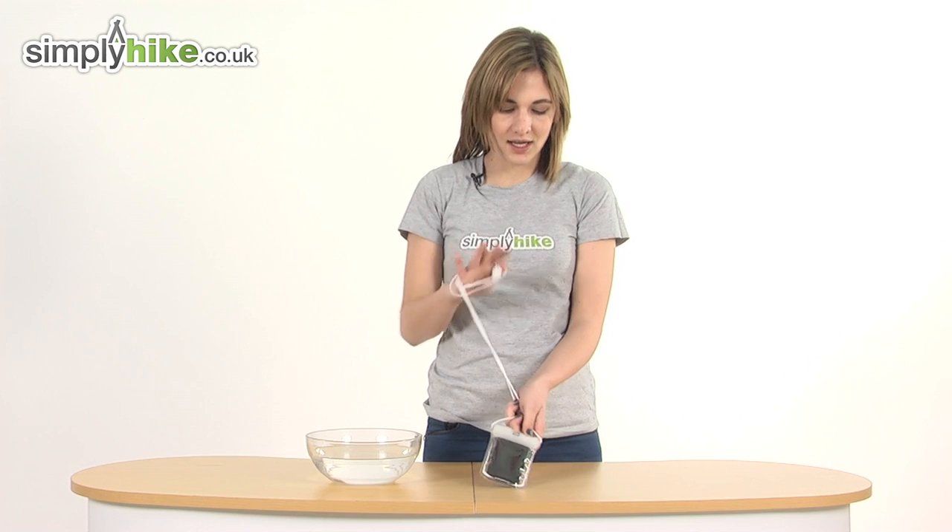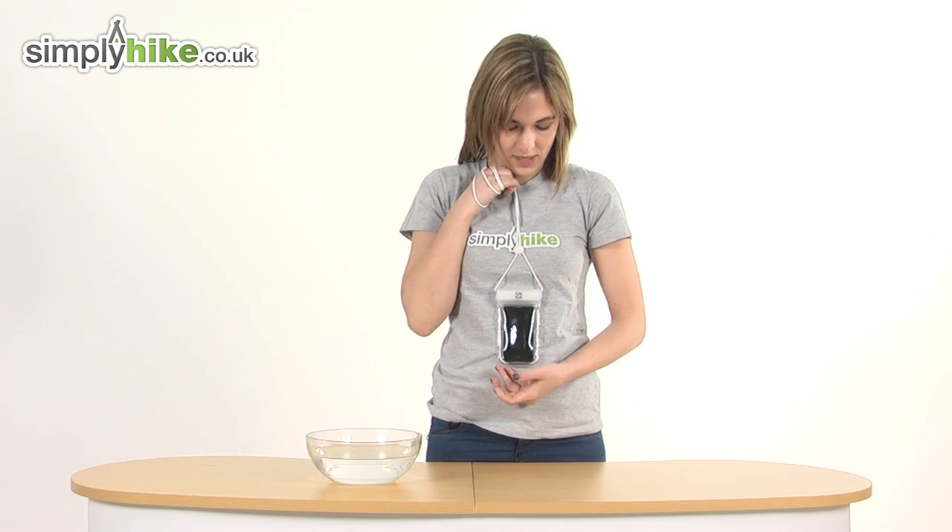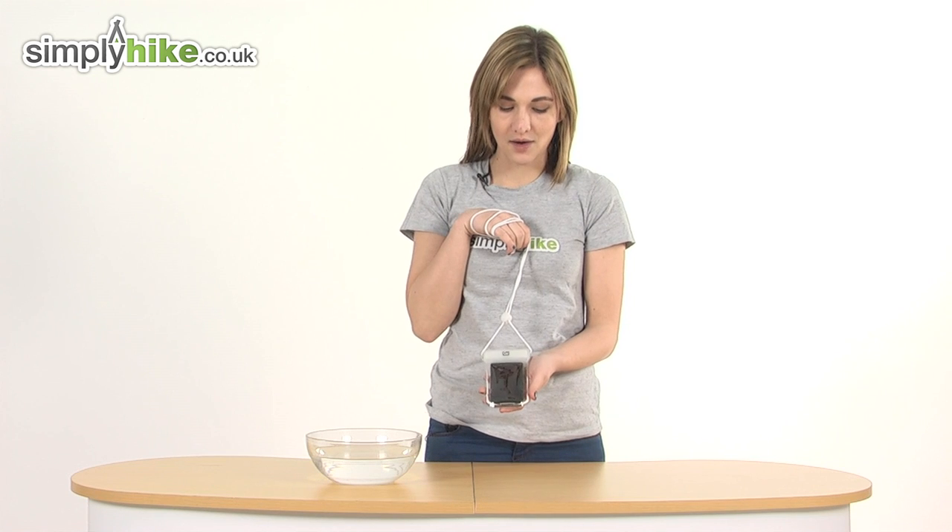It has a useful neck string so you can hang the phone around your neck, and you can answer phone calls whilst it's inside the pouch.